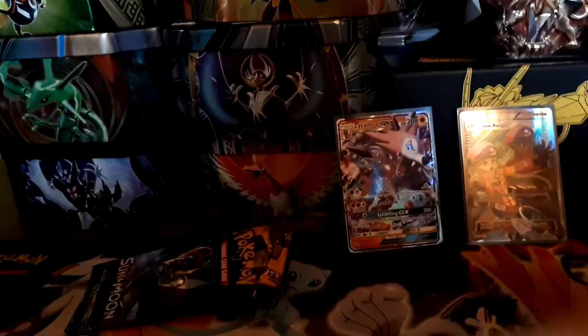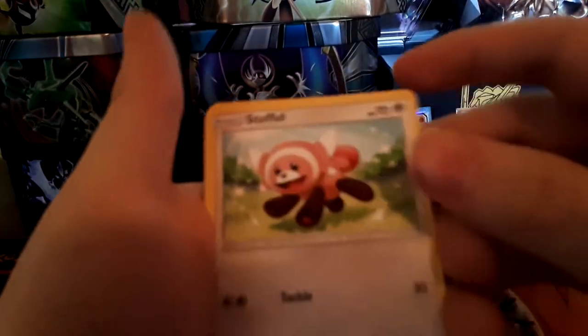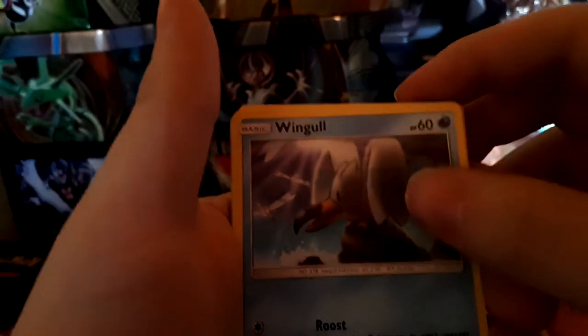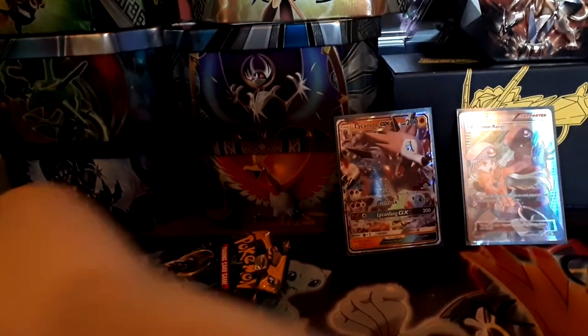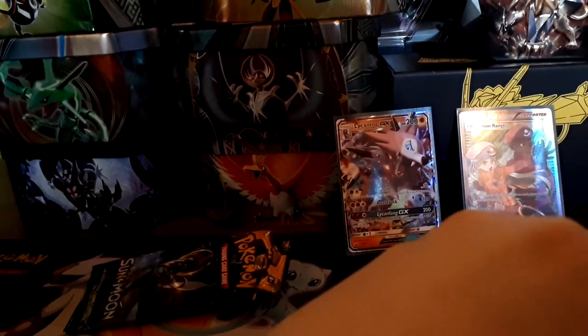This pack is just disintegrating and doesn't want to open. Pack three from Sun and Moon base: a fighting energy, Popplio, Stufful, Wingull, Dratini, Item Catcher — a very good card — Passimian, Lilipup, a reverse non-rare Rockruff, and Cosmoem as a rare. One of the biggest mistakes in Sun and Moon base was making Cosmoem a rare.